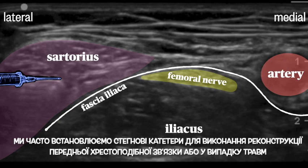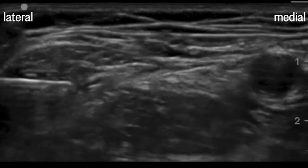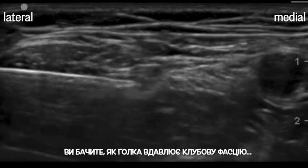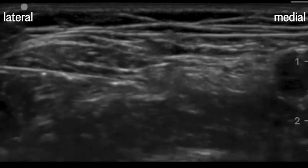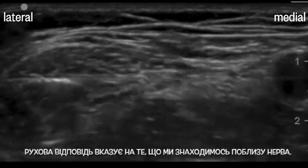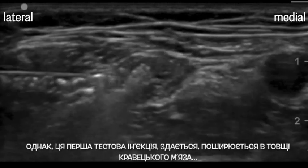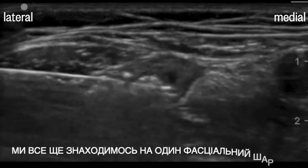We'll often place femoral catheters for ACL repair and trauma. The technique is much the same. You can see the needle here indenting the fascia iliaca. The motor response shows us that we're closer to the nerve. However, this first test injection seems to be spreading in the substance of the sartorius muscle — we're still one fascia layer away.